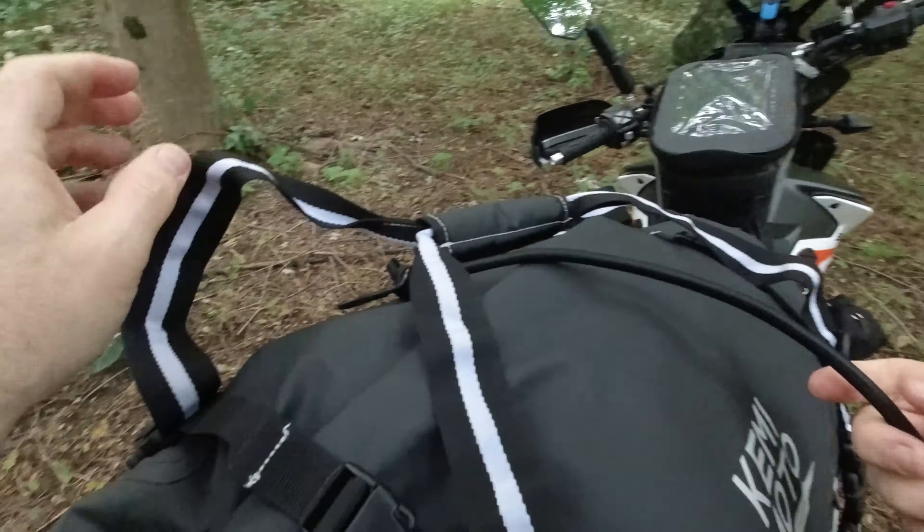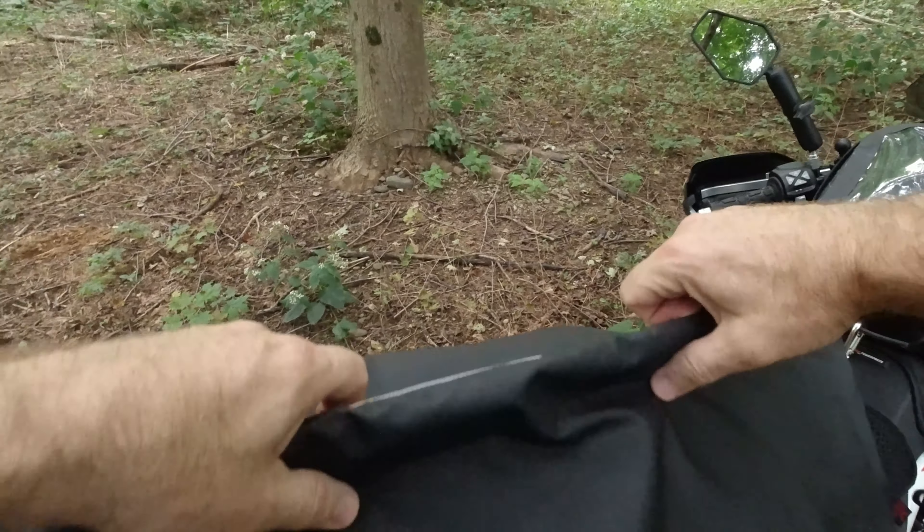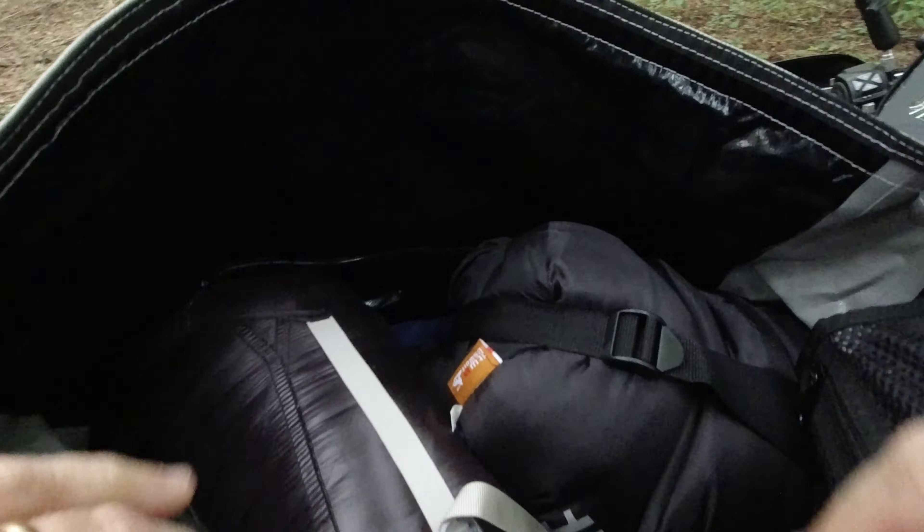I mentioned before I was not able to fit my zero degree sleeping bag in my 40 liter bag, which is why I needed to move up to a 50. Not only can I fit my zero degree bag, but I also brought this just in case it got really cold and I could use it as something underneath mine.